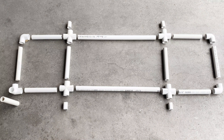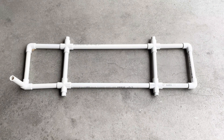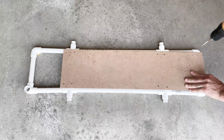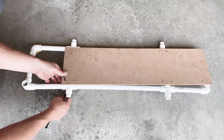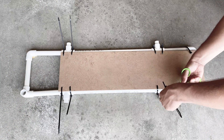Once all the pieces are cut and in place, you connect them together tightly. To make it easier to disassemble, I'm fastening my board with zip ties, which can be cut later. If you'd like yours to be more permanent, you can fasten your board or cardboard with something like Gorilla Glue.